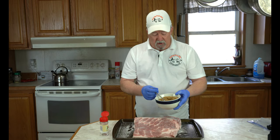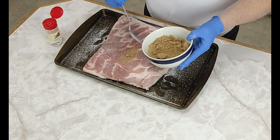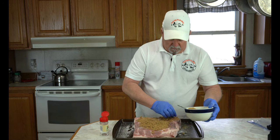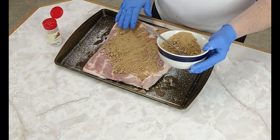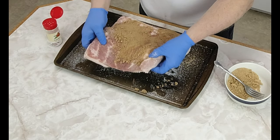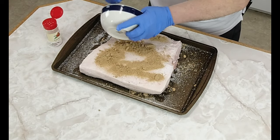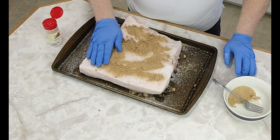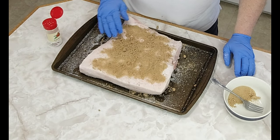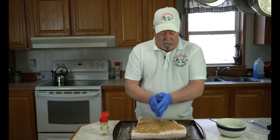Next thing I'm going to do — I've got some brown sugar here. We're just going to take about five tablespoons of this brown sugar and spread it out on here. It doesn't have to be perfect, just put a little bit on and press it in. Now we're going to turn this back over and put some more on this side. I'm not too worried about the chunks, because over the next five to seven days while this is curing, there's going to be a lot of moisture pulled out of this pork belly, and these will dissolve.